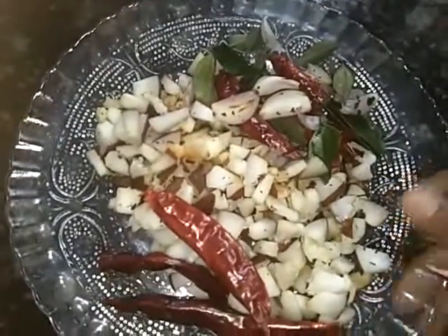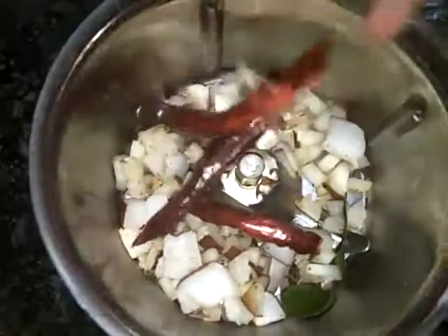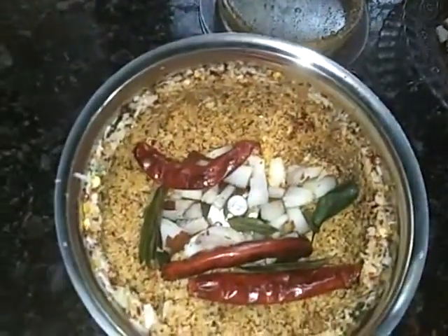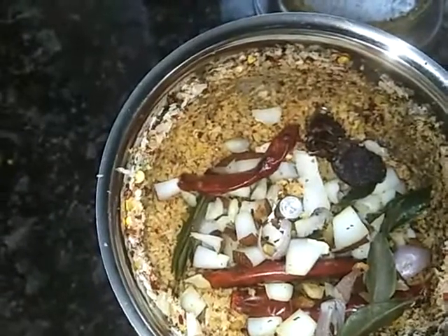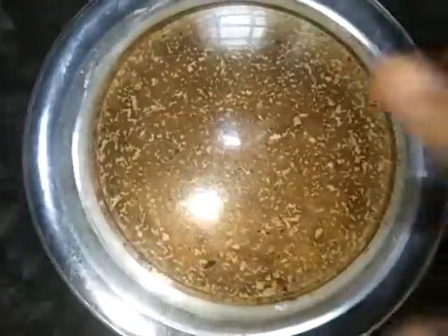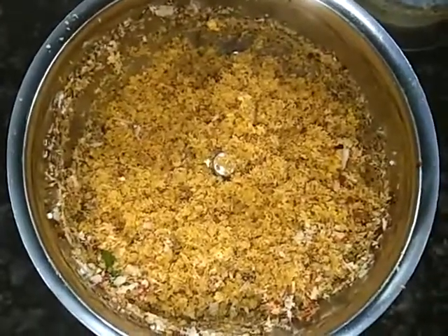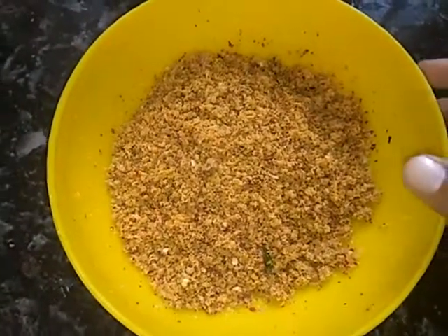Now let's add more of the mix. Pour the mix on top. We are going to fill this in the form. We will fill it out, add a paste. If you use a paste it will be tasty. We have this type of recipe, we are all ready.